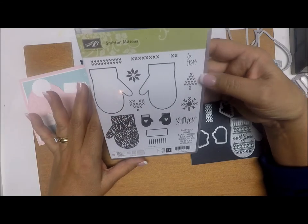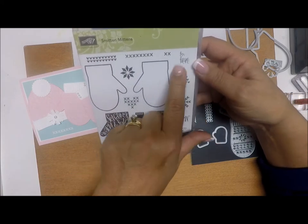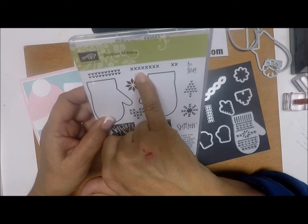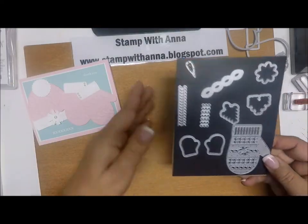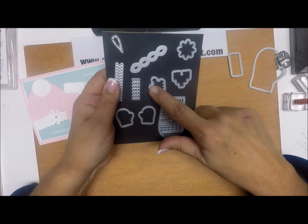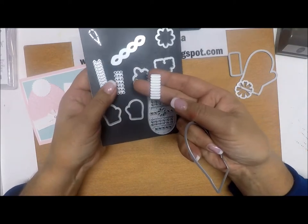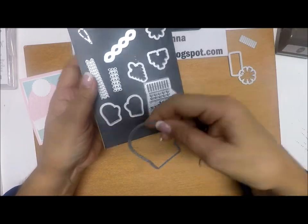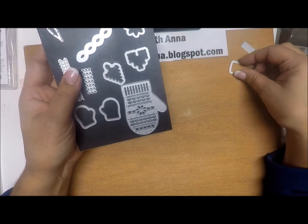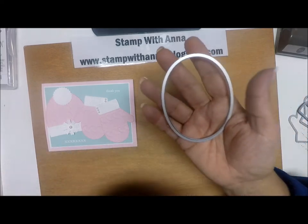It will be available at least through when the new catalog comes out in June — it might not be there after that, but it's available through then. The stamp set has lots of great stamps: large mittens, small mittens, decorations for the mittens, stitching, and it's just awesome. But today all we're going to use from the stamps are these X's right here. These are the dies that come with it — they cut out the decorations that go on the mitten. We'll also be using the dies for the small mittens and the large mittens, and a snowflake die.